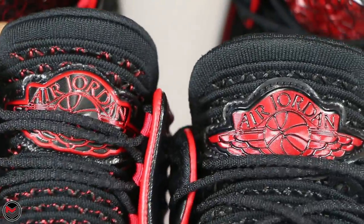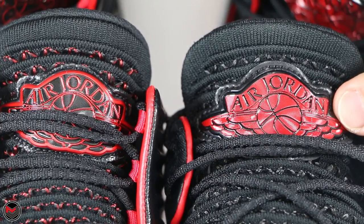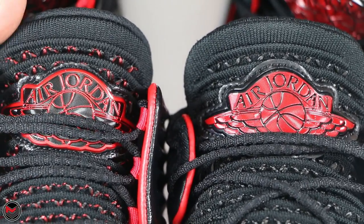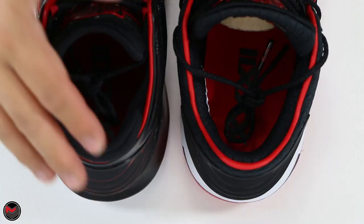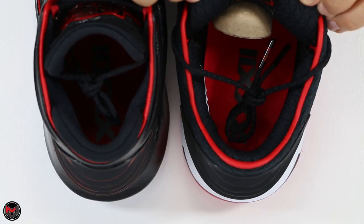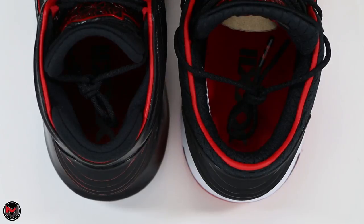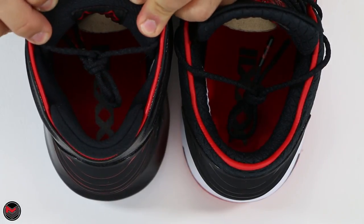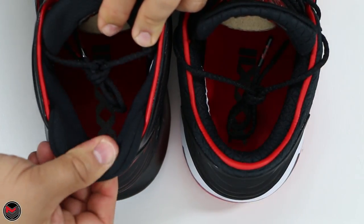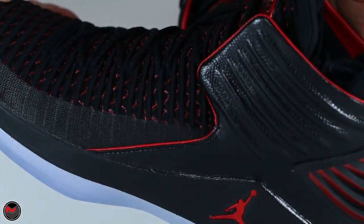Coming up to the Wings logo at the top: on the Highs you have a black with red outline, while the Lows have a red fill-in color with the same black leather backing. Looking at the interior, the Lows have a diamond pattern on the inside with superb padding at the heel, whereas the High doesn't have that diamond pattern — it has a padded tab in the back so you can slip your foot in much easier.